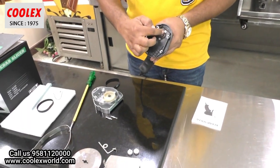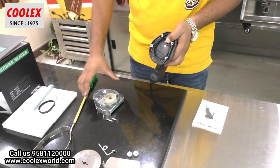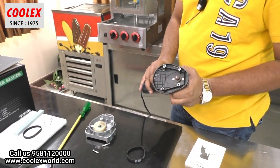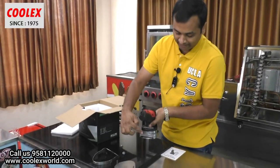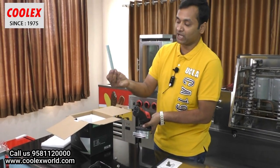This is the direct motor drive, and there is a belt here. This belt is connected to the gear wheel, and the gear wheel is directly connected to the shaft. The sharpness of the blade is maintained at the back — here is the sharpness area. There is also a blade sharpener provided.